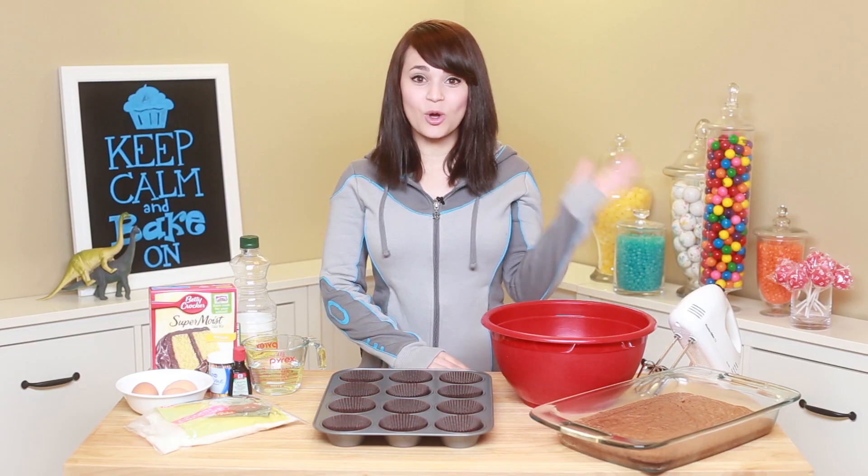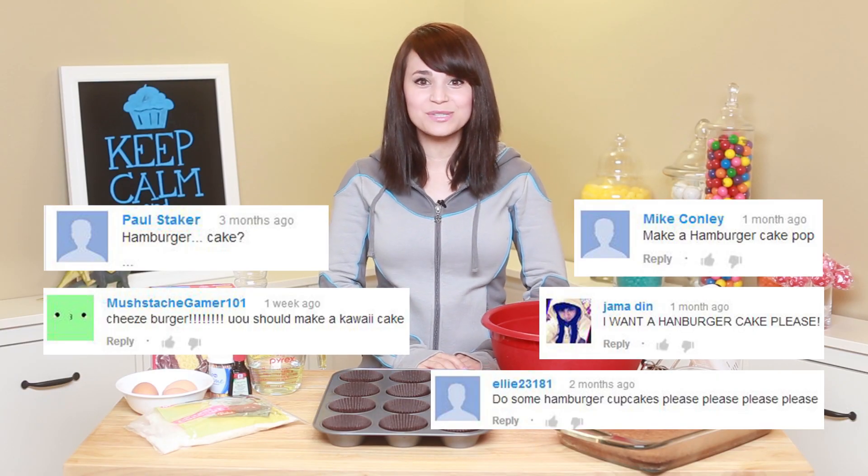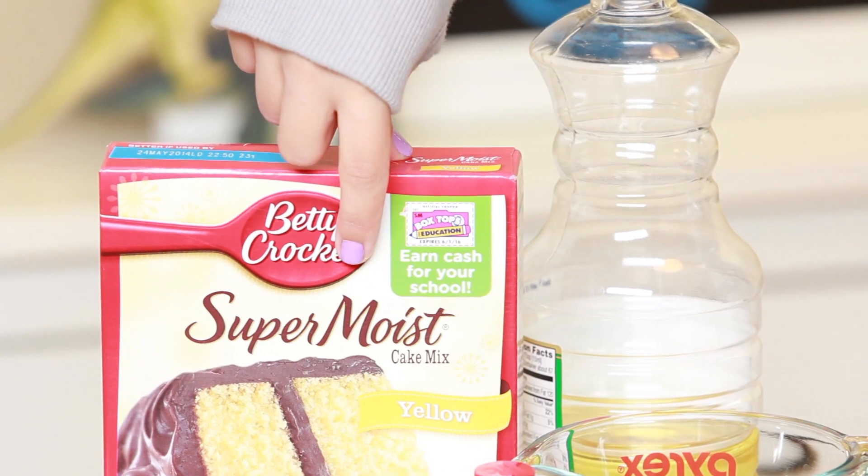Today I'm gonna be making something that I got so many requests for after I made my cheeseburger cake, and I've been watching a lot of Bob's Burgers lately, so today I'm gonna be making cheeseburger cupcakes!